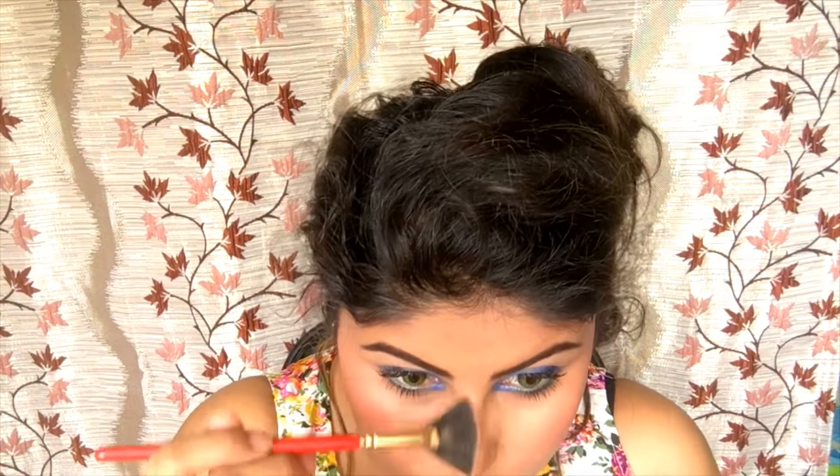We've just applied some blush to give warmth to our face. And lastly, I'm going to apply some highlight — taking the Savannah Shimmer Bricks again. I'll swipe the brush, dust off the excess, and apply it on my usual places like the bridge of my nose.